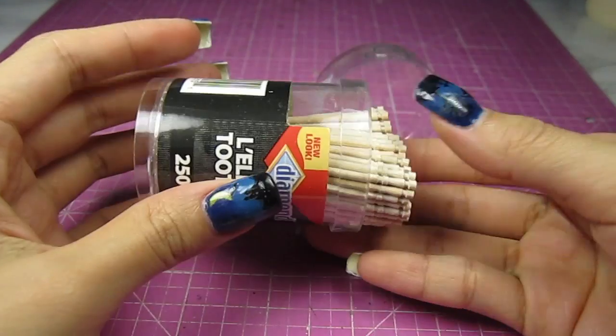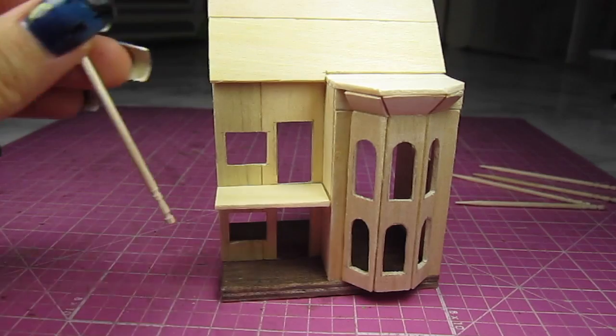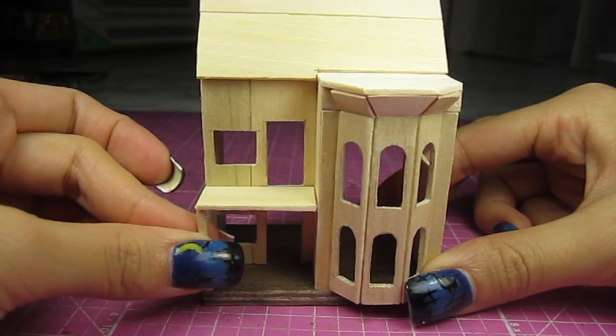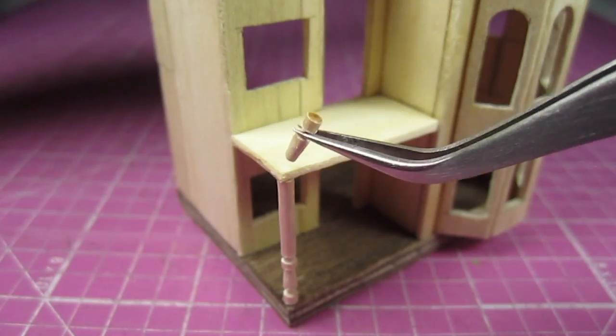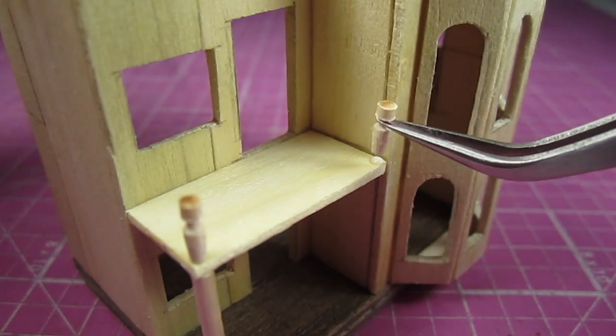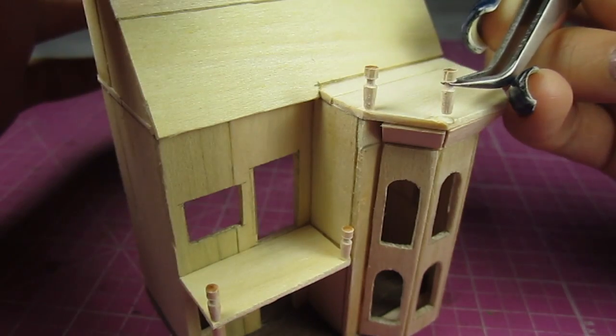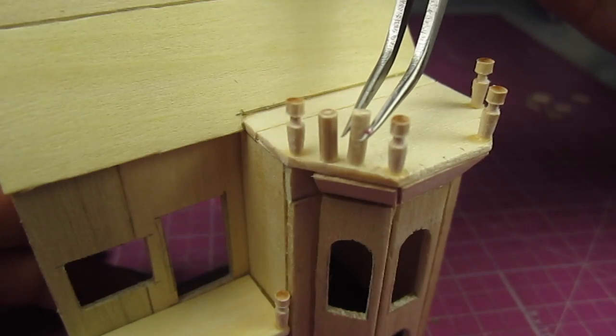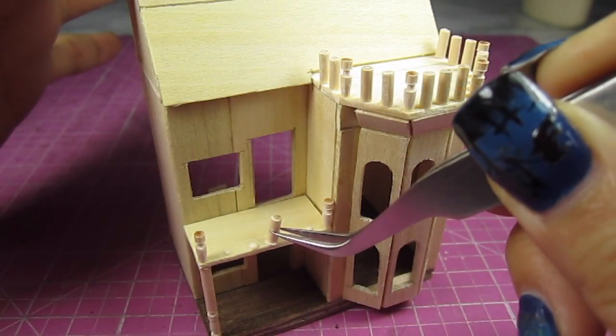For some railings, I'm using some toothpicks with a carved design at one end. Measure the height of the porch, cut that length out and glue it in place. Cut off the fancy end of the toothpick and use those as posts for all the railings — add them to wherever there is a corner. Then with the rest of the toothpick, cut off quarter inch pieces for the rest of the railings. Do this on the porch too.